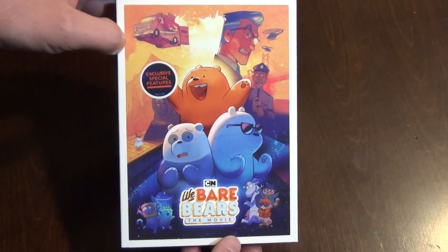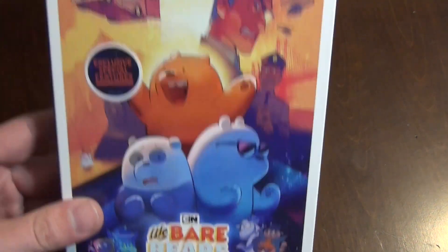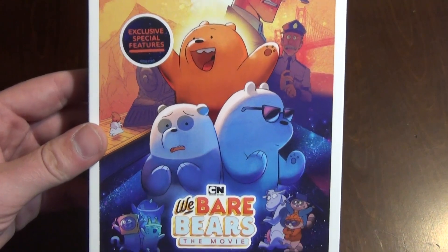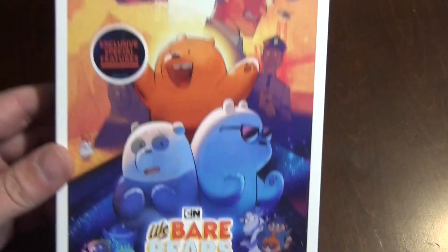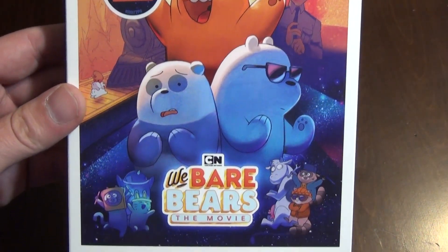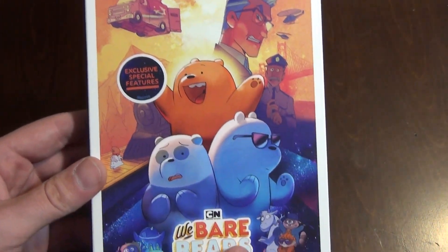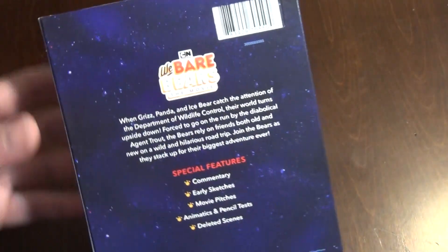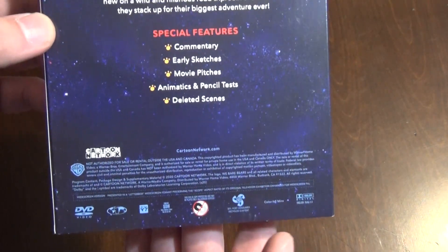Hey everyone, in this video I'm gonna do a quick unboxing of this movie called We Bare Bears The Movie that I found at Walmart for $15 plus tax. Never heard of it, never heard of what I'm assuming is a Cartoon Network TV show, but it looks really interesting so I just thought I'd go ahead and pick it up. $15 for a DVD in 2020, I think that's a little high, but it is what it is.